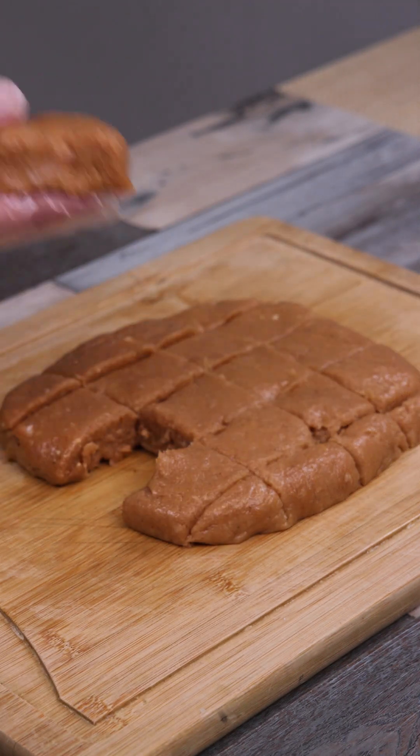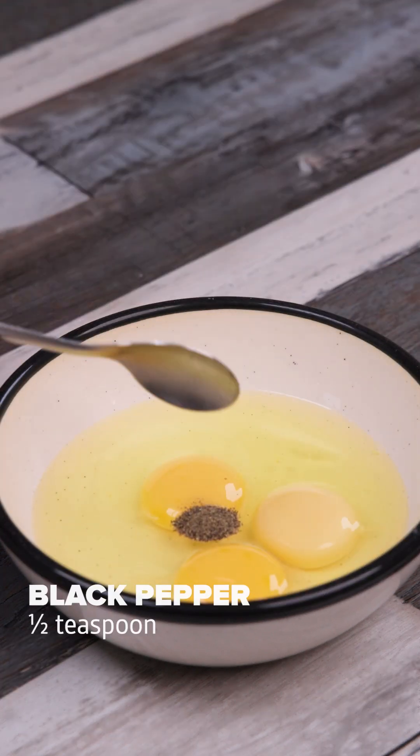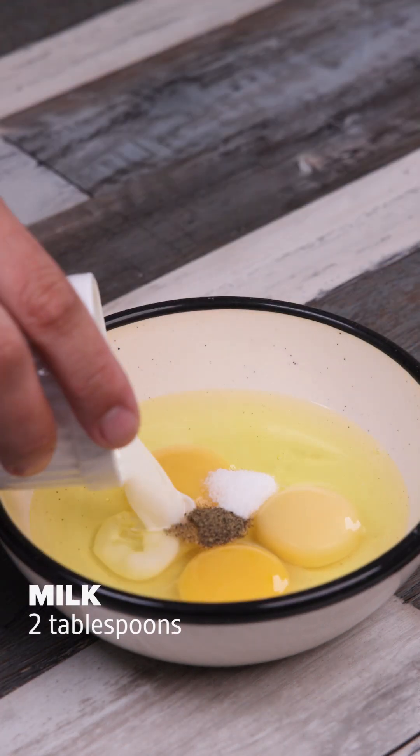In this bowl, I'll add 3 eggs, half a teaspoon of black pepper, half a teaspoon of salt, 2 tablespoons of milk and beat well.